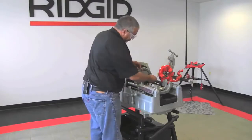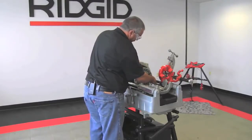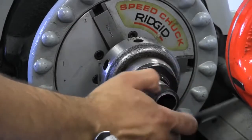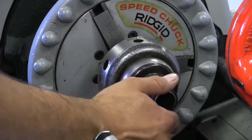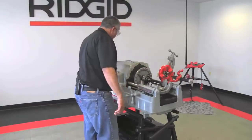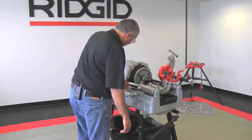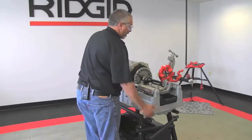At this point I'll put my nipple on here, turn my machine back on, and now I will thread and ream just as if it was a piece of pipe that was sticking out of the machine.